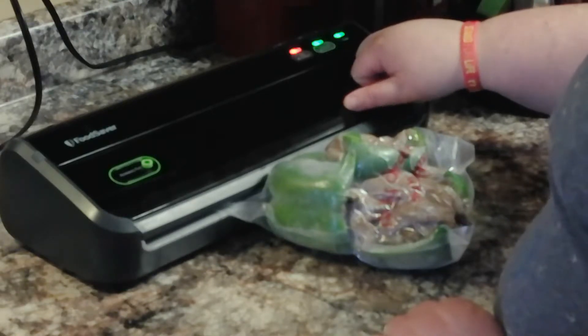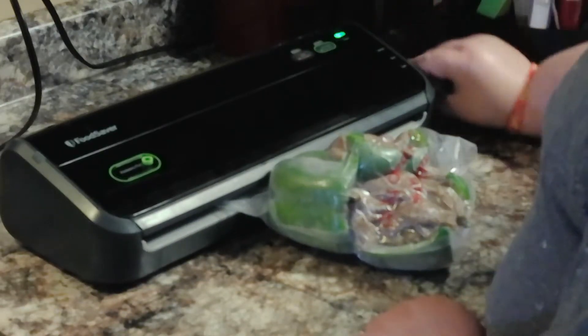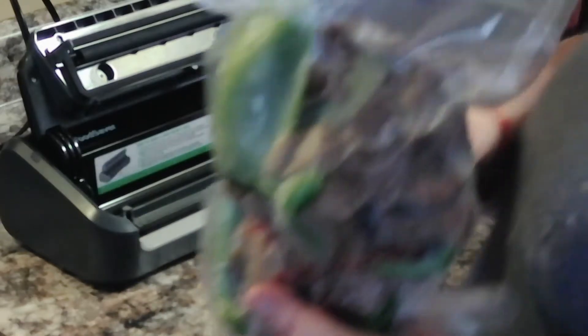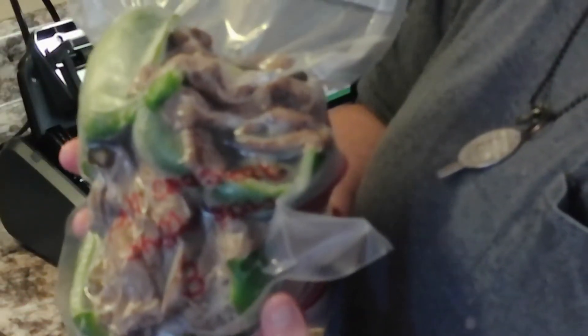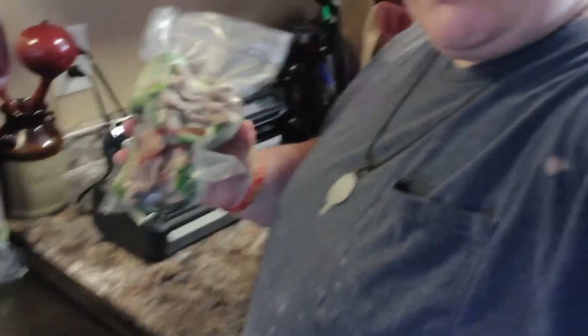All right guys, there we go — finally! That one is done. I'm going to pop this in my freezer, and the night before or the morning of, I'll take it out and put it in the refrigerator to thaw. Then in the evening when it's time to bake it for supper, I'll bake it up and supper will be ready real quick. All right, that's it for this one — until the next one, bye!